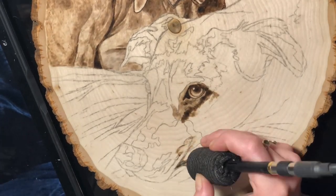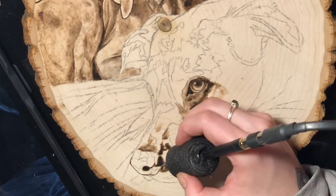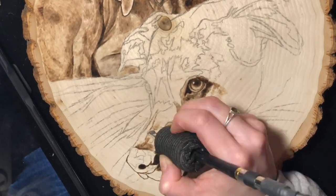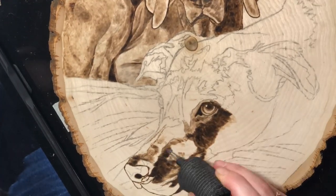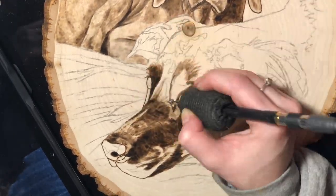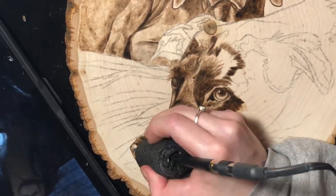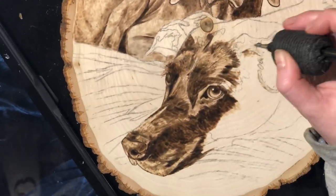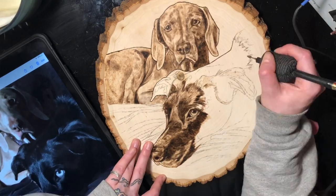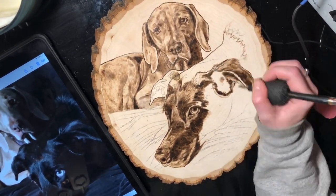Another piece of advice: definitely take your time and be super cautious with the nose and the eyes — it's the most important part. I can't tell you how many times I give somebody a dog portrait and the first thing they mention is 'oh my god, the eyes look identical, you nailed it.' So yes, extra emphasis on the eyes. Same with the nose — you don't want it looking wonky, so just take your time with those areas.